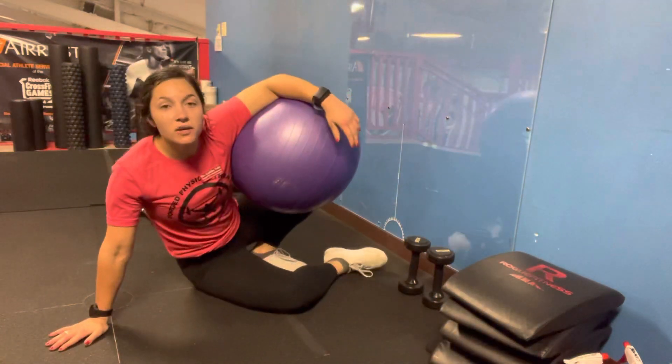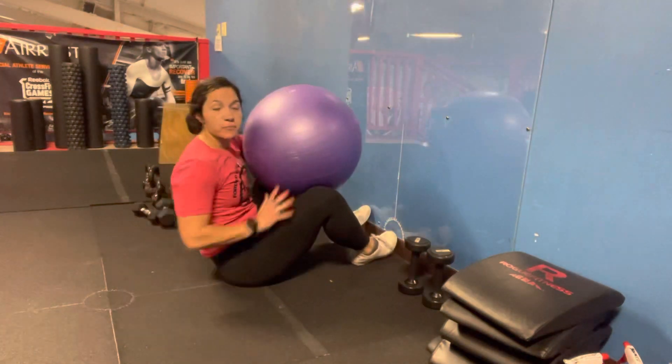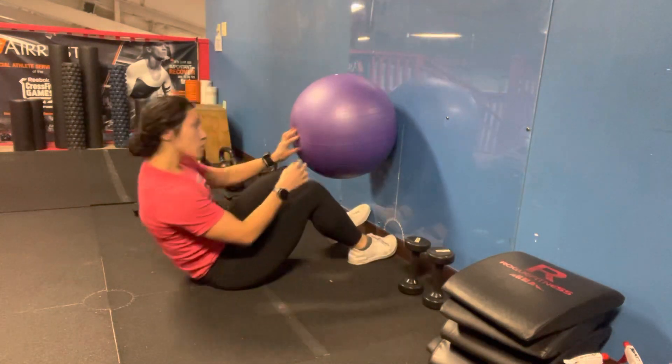Dr. Katelyn here. We're going to be going over a leg press today. You can have a ball, you can put a pillow on the wall, or nothing.